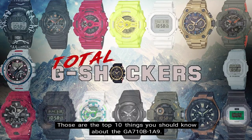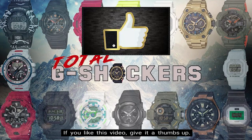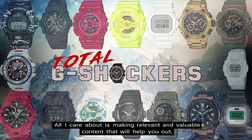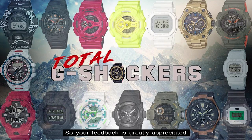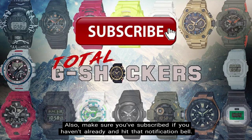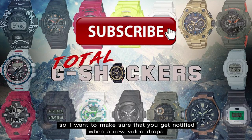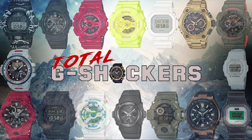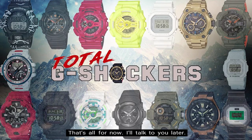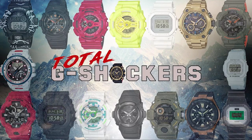So there you go — those are the top 10 things you should know about the GA710B-1A9. If you like this video, give it a thumbs up. If you didn't like this video, give it a thumbs down. All I care about is making relevant and valuable content that will help you out, so your feedback is greatly appreciated. Make sure you subscribe if you haven't already and hit that notification bell — we're dropping content every single day. That's all for now. I'll talk to you later. And as always, continue to rock your G-Shock nonstop. Deuces!